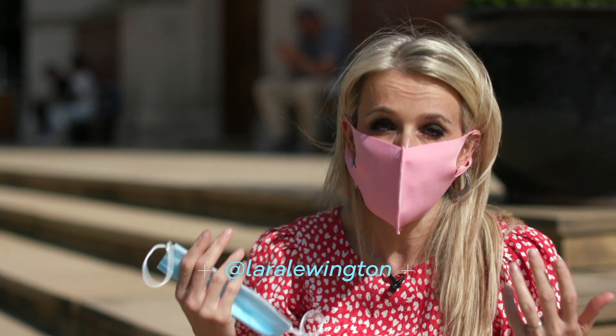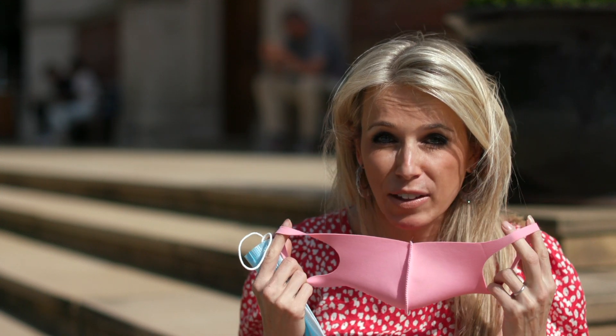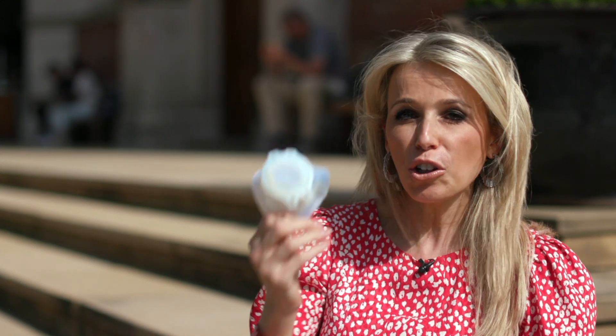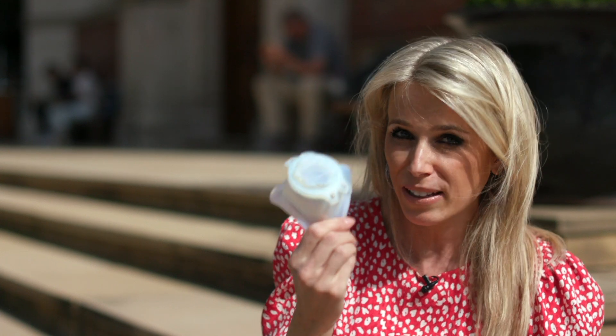As face coverings have started to become a normal part of life, I've been struggling to find one that fits and stays on. This slides off my nose, this is baggy around the ears — so could a personalised 3D printed one like this be the solution?